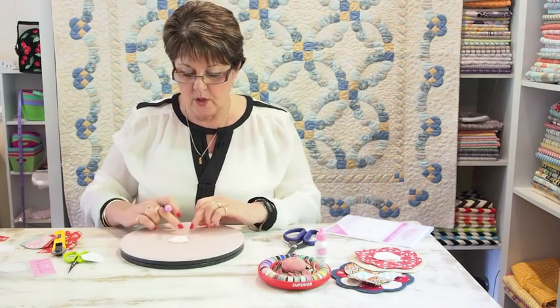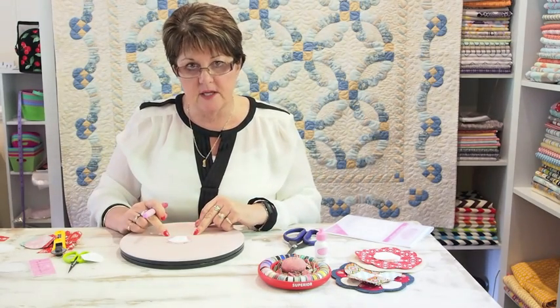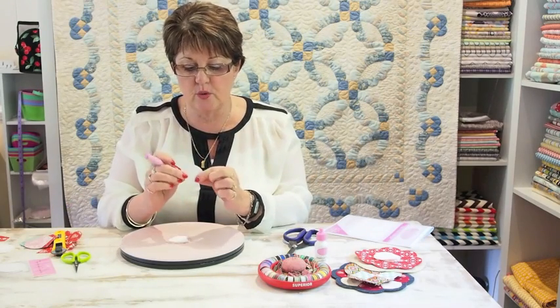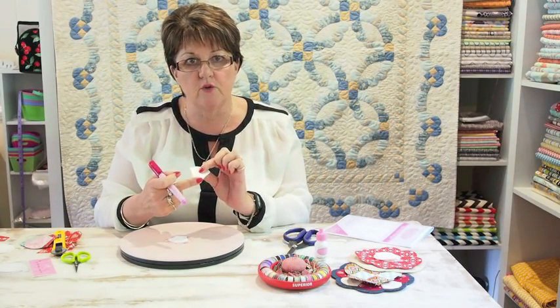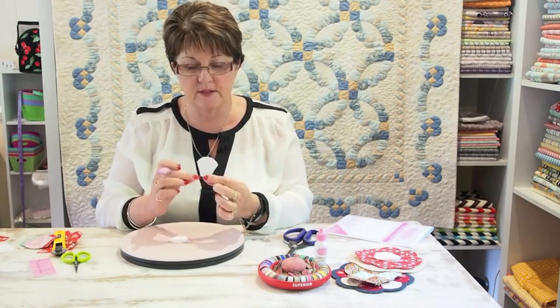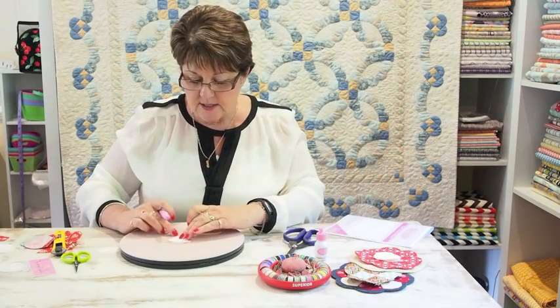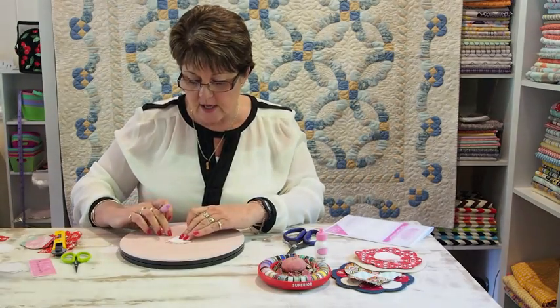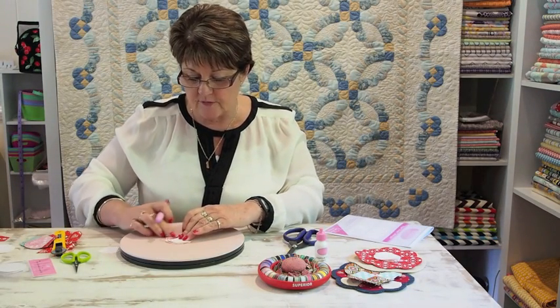With your glue pen we're going to work around the outside edge. Remember, this is like a Dresden plate so we don't need to fold the bottom edge over — we're just going to work around these three edges: the side, the top, and the side. Start on one side and glue up the side, keeping the glue away from the edge of the paper.